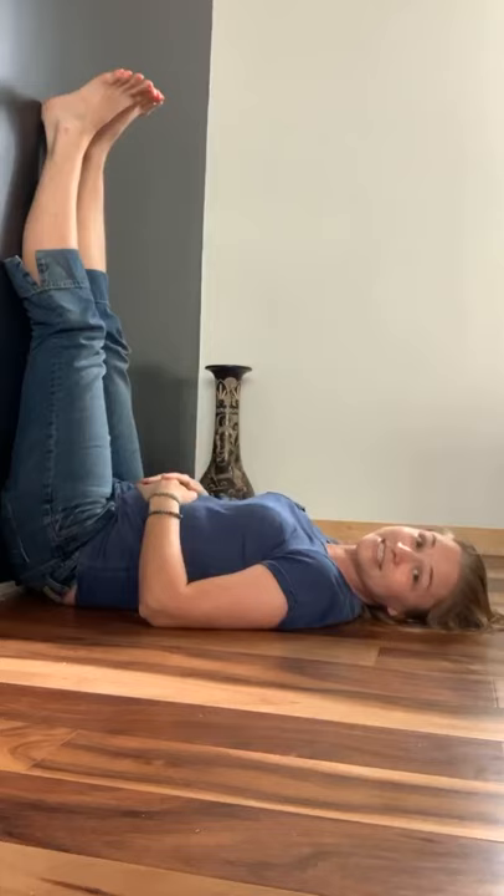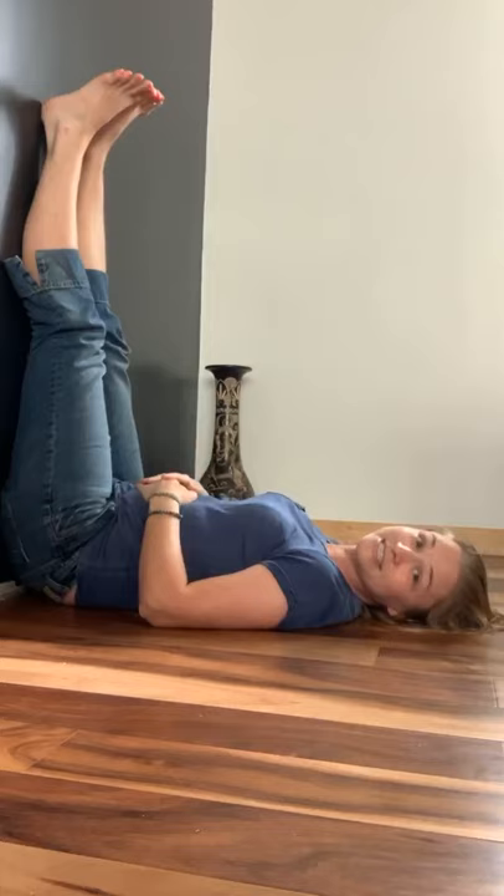It's a really easy pose to get into and easy to modify if you need to. I have my son here, so life happens if he gets in the picture. The first thing you want to do is find a wall — this is my wall right here — and you want to put your butt right up against it and put your legs up the wall, hence the name of the pose.